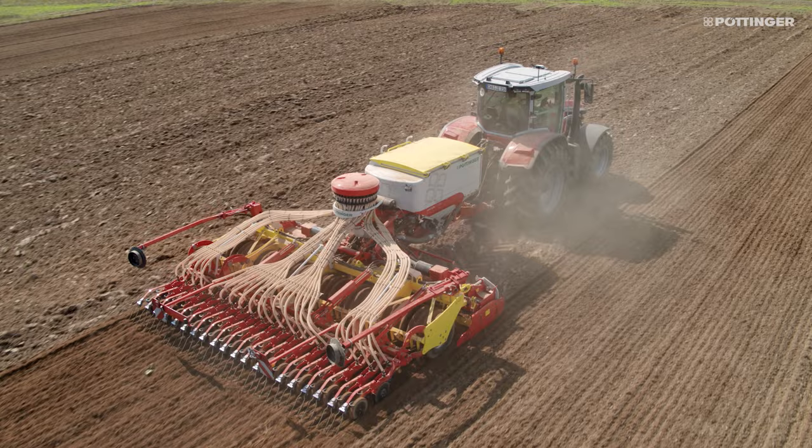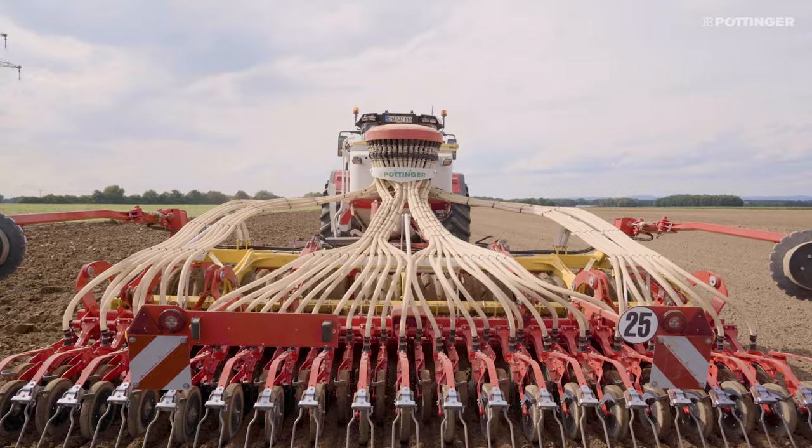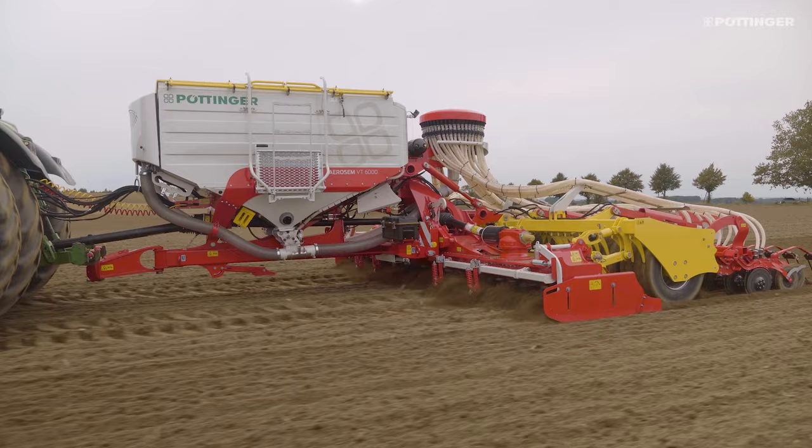Thanks to the compact construction, tractors can easily lift the drill combinations with minimum force. The high-volume packer tyres reduce the pressure applied to the ground and minimise rolling resistance to prevent the bulldozing effect.